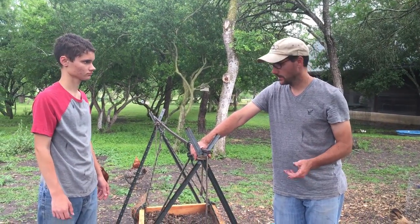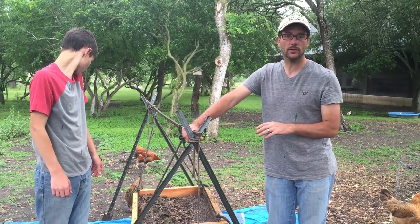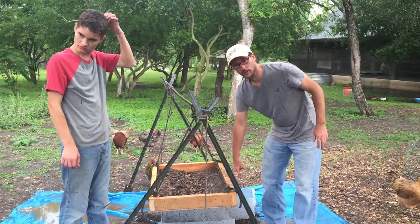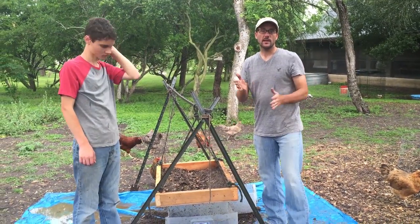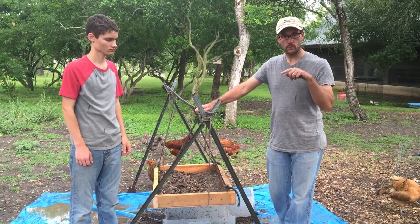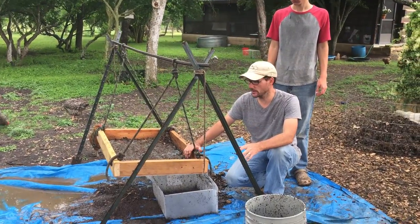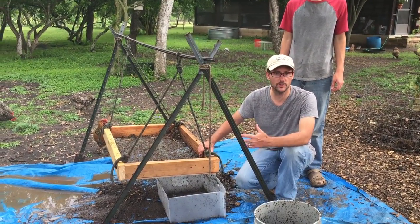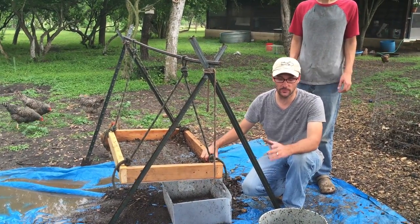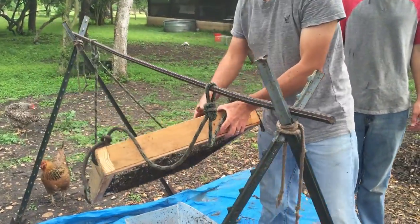Hi, welcome to Daddykirbs Farm. Luke and I have been experimenting to figure out how to best sift our compost. Together the other morning we made this sifter out of scrap materials, and today we're experimenting with the best way to put it to use. Let me show you the routine on how we're getting fine sifted compost out of these piles, including the construction of the sifter and how I rigged up a temporary station.